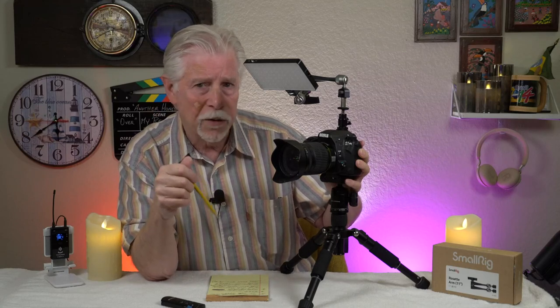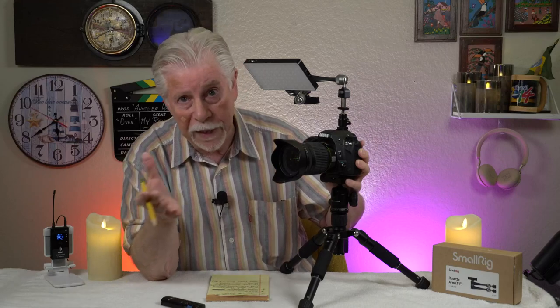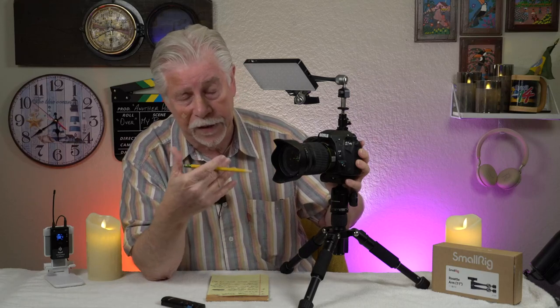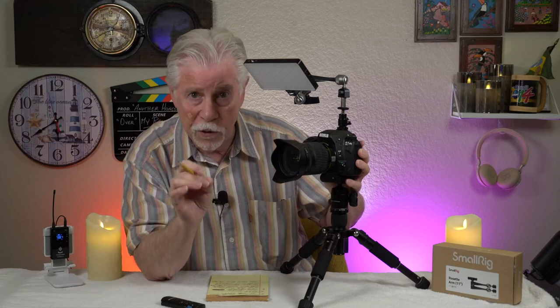It's probably one of the most valuable lighting tools — although it's an accessory to the lighting rather than lighting itself — but certainly the most important accessory to my lighting in that it helps me in positioning the light.